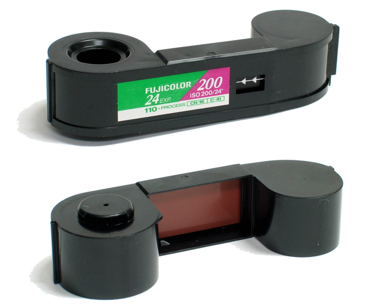110 is a cartridge-based film format used in still photography. It was introduced by Kodak in 1972 and is essentially a miniaturized version of Kodak's earlier 126 film format. Each frame is 13 mm × 17 mm, with one registration hole. There were 24 frames per cartridge, which occasionally enabled the user to capture an extra image due to production variations.